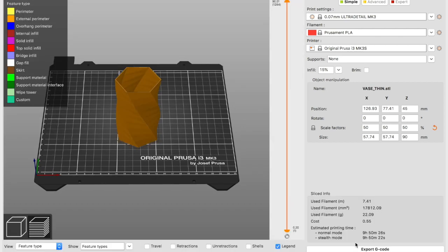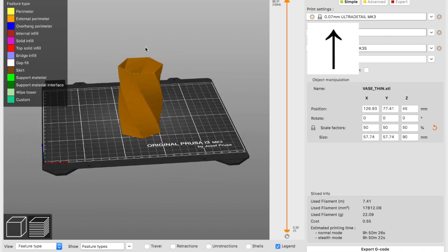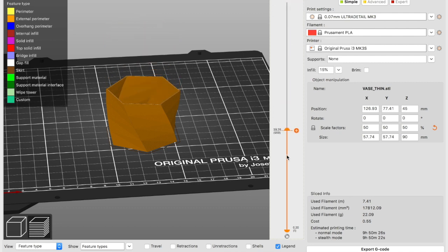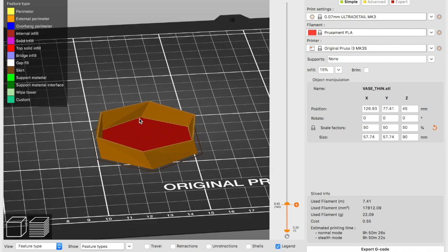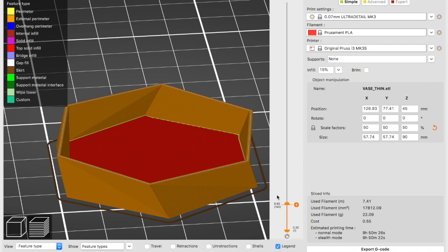Now it's going to start lagging and you can see it's 9 hours and 50 minutes, but that's because my print settings were like ultra detail. And you can see this bar over here — you can drag it down to the points where you want to change your color. And if you have chosen your points, you have to press this plus icon.